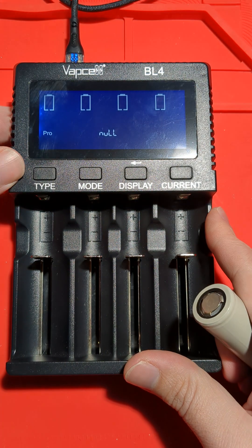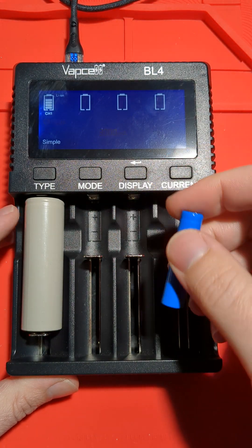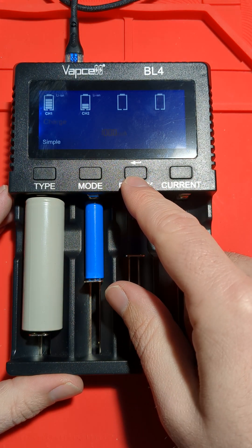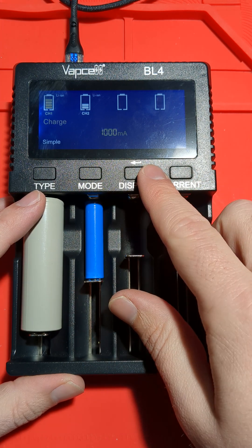There is a simple mode — if you don't want to mess around with battery chemistries you can just use simple mode, although in pro mode it still tries to auto-detect as well. We do need to press the enter button to get it to start, or it won't begin doing anything.